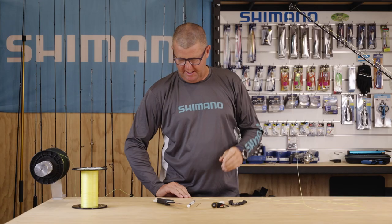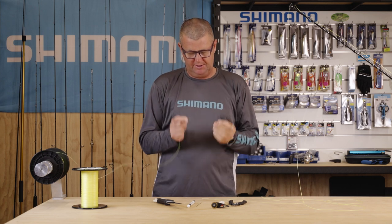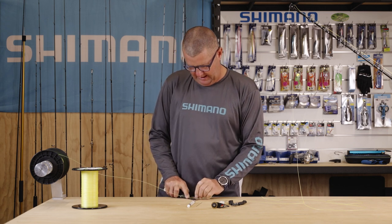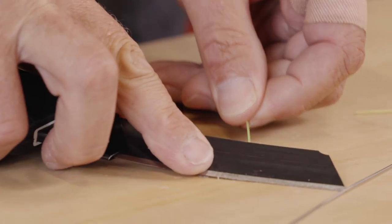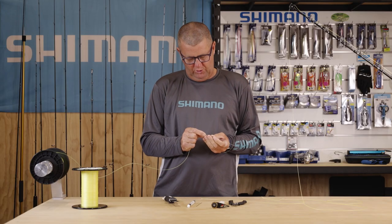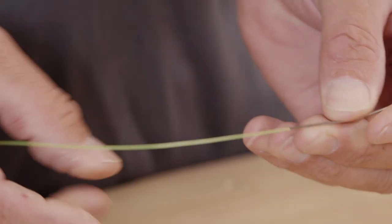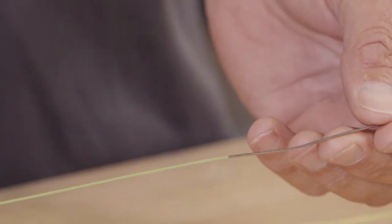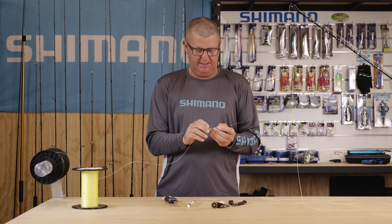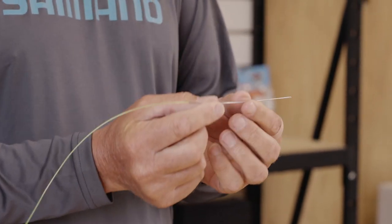To start the splice, we need to insert the mono into our hollow splicing needle. To do this, we put a taper on the end of the mono, and then we can force the braid into the needle. I like to have the smallest possible needle I can, and I actually force that taper cut into it. It won't go all the way into the needle, but it makes a really smooth transition so I can use the smallest possible needle.